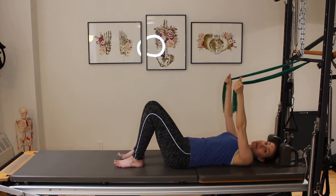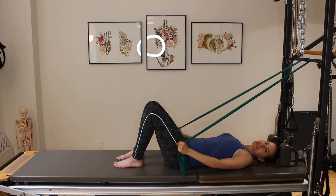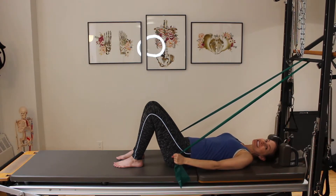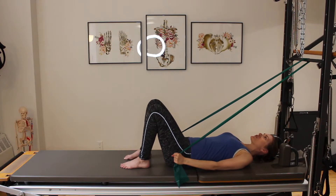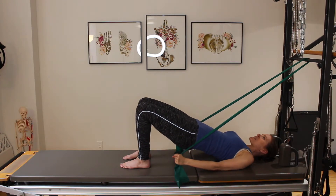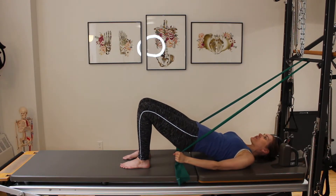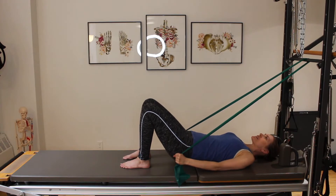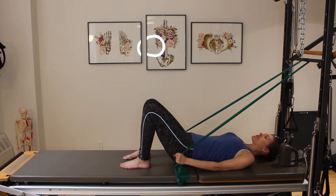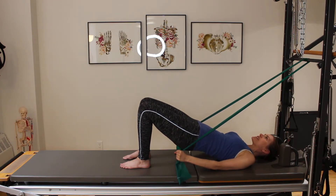We're going to take the TheraBand and adjust the tension. Taking a breath in, I'm going to exhale and press it down to my side and hold it there — using endurance to hold the arms there. I'm moving into hip lifts. On the exhale, engaging my glutes, I'm going to lift my hips up toward the ceiling, then hinge and come back down. Let's do a couple more like this and then we'll add our arms. Exhaling up, inhaling down. Pulling up through those abdominals, pulling up through that pelvic floor, engaging those glutes.